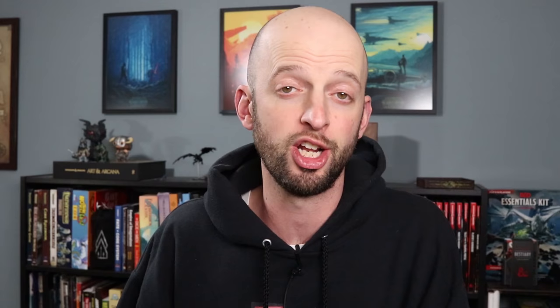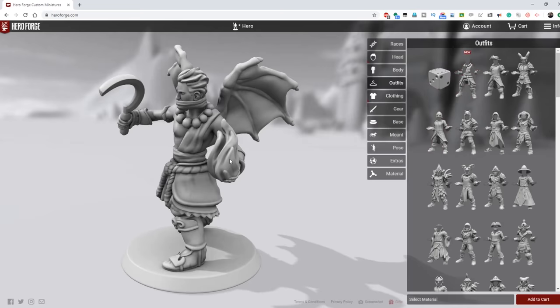Hi everybody, my name is Nate, and you are watching WASD20, a channel about tabletop RPGs and fantasy maps. Today's video is sponsored by HeroForge, an amazing tool for creating custom 3D printed miniatures.